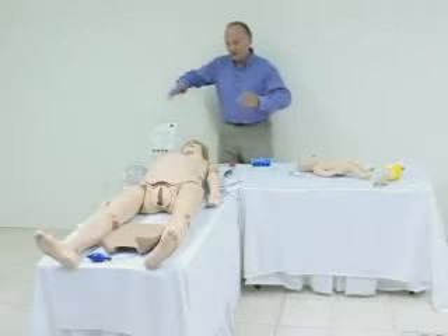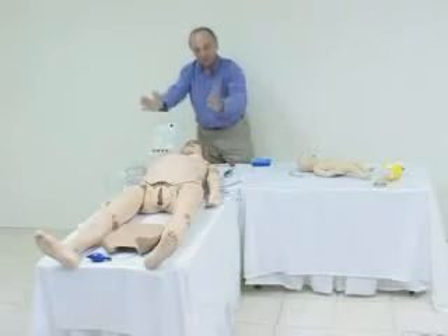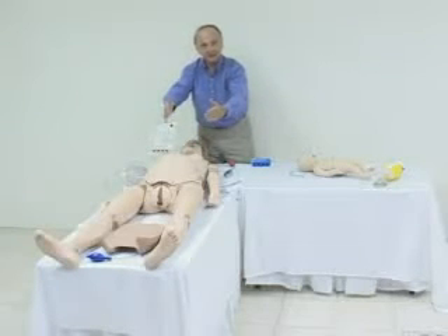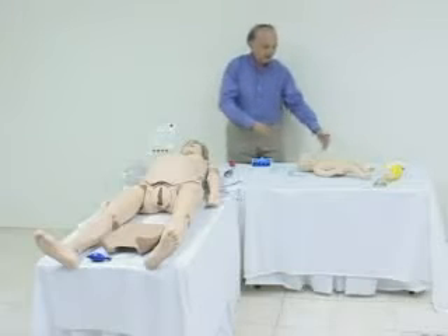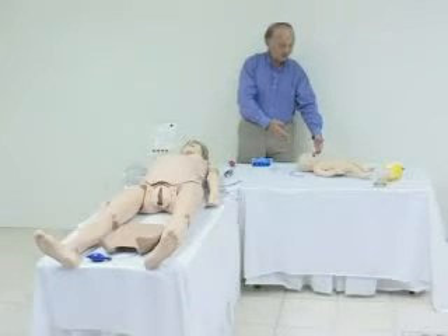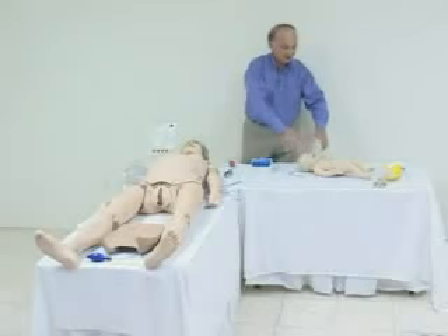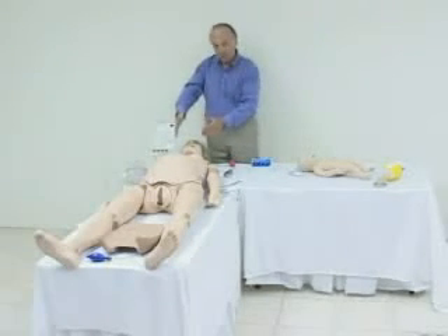The 550 consists of the full-size female mannequin with the birthing fetus. The fetus delivers automatically, and the 550 includes a neonate. The neonate can be intubated orally or nasally. You can do CPR, BVM, and UMBI.